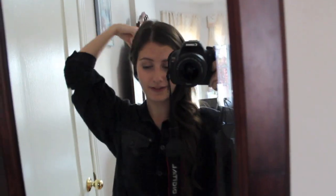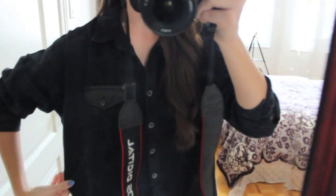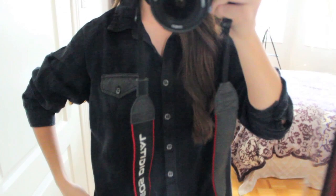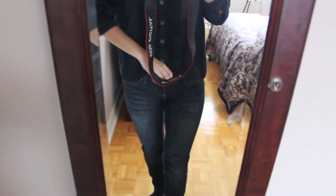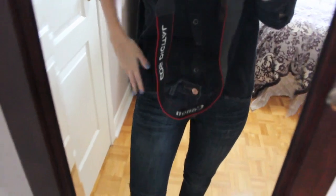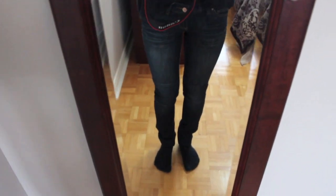I guess I can do a quick outfit of the day. Up top I'm wearing this black top from H&M — it's a little bit edgy, like a distressed button-up, and it has a leather pocket which I really like. I had it tucked into the front of my jeans but it came untucked when I was bending over. My jeans are from Garage, and I'm just wearing black socks. That's about it for my outfit of the day and my jewelry collection — I hope you guys all enjoyed!